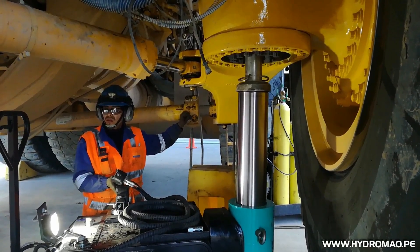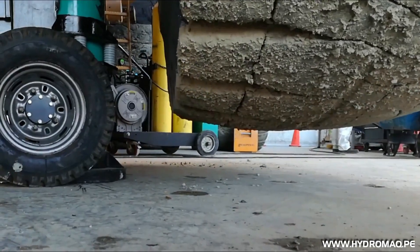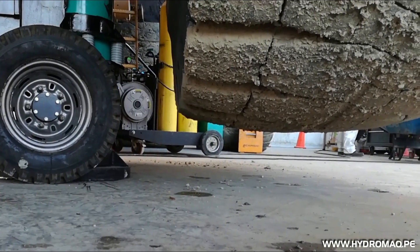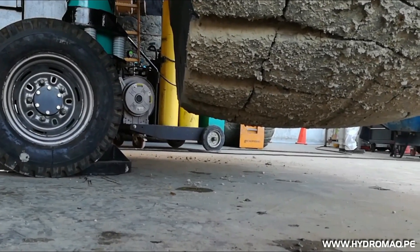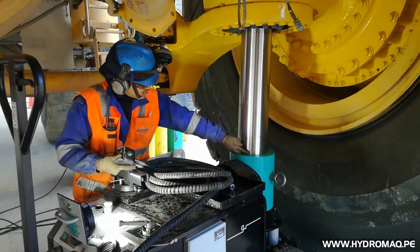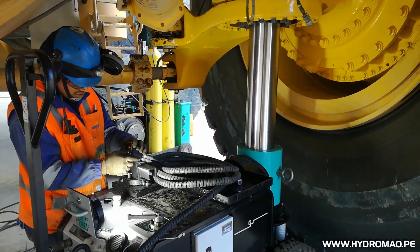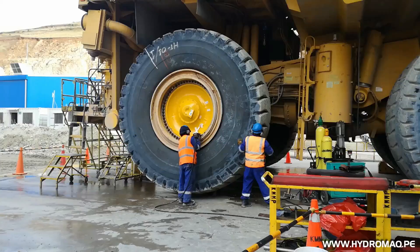The Okumari jack has a remote control that allows the lifting system to be operated, a high flow pump to quickly raise the rod, and two high pressure pumps at 9800 psi for lifting the load. It has a work tray and a vise for emergency mounting and dismounting.